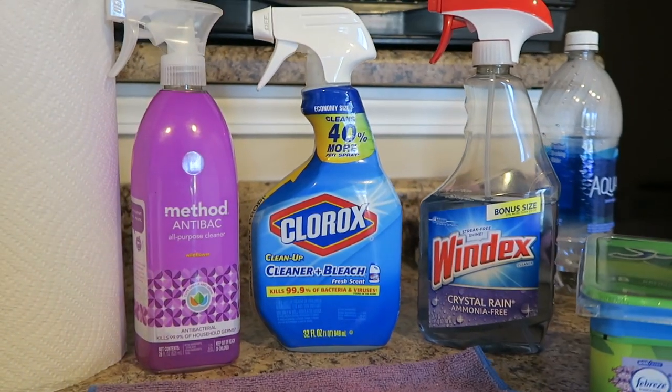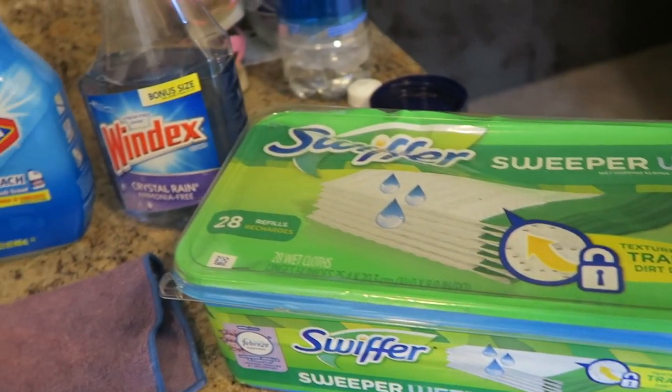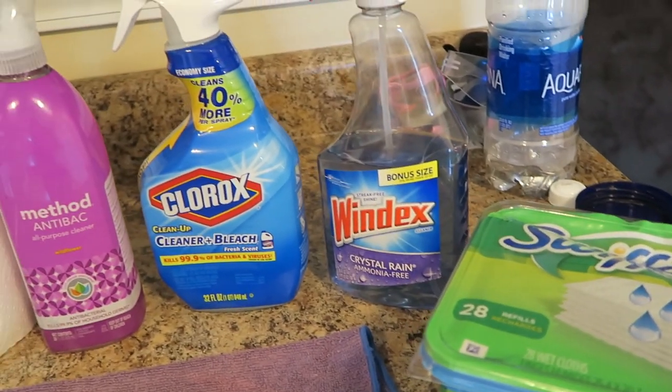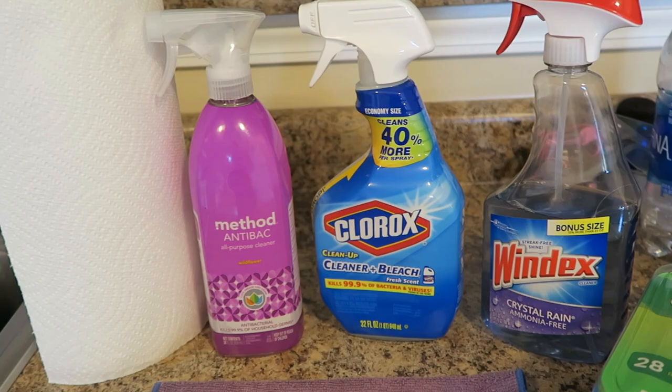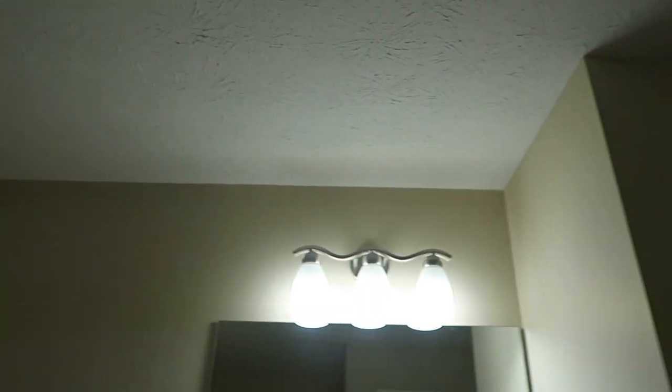Starting out, I use Windex, Clorox, Method anti-bac, some paper towels, a washcloth-type thing, and Swiffer pads — that's pretty much it. I always start off by turning on some music to get me in the mood, and then I start working my way from top to bottom. I always work top to bottom.